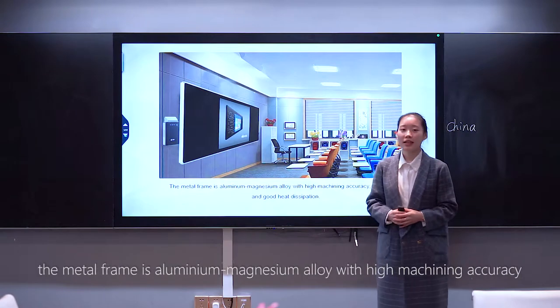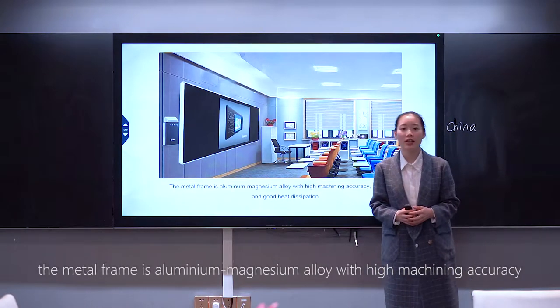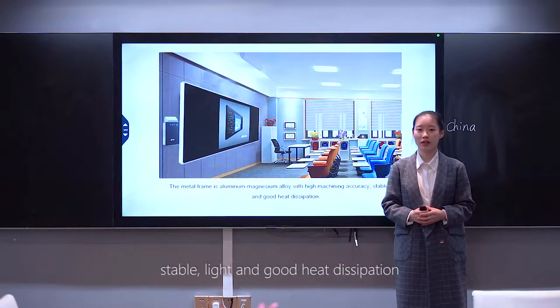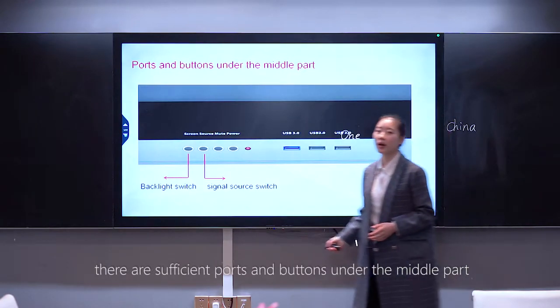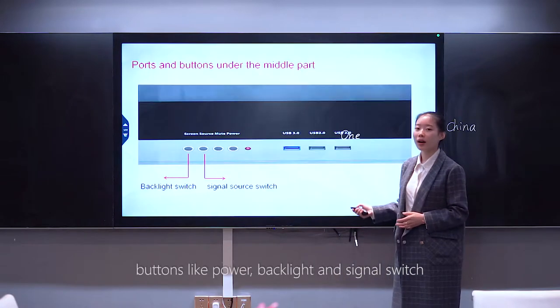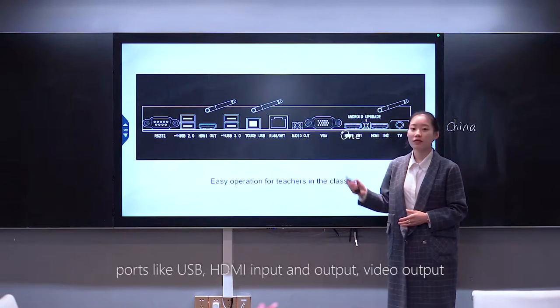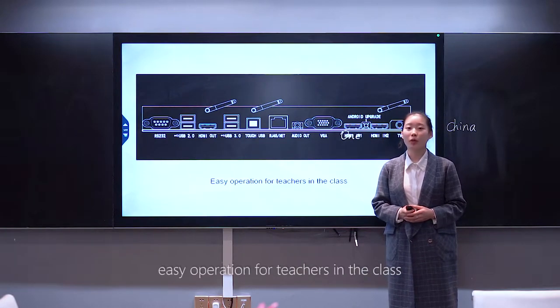The Metro frame is aluminum, better than alloy, with high machining accuracy — stable, light, and good heat dispatching. There are sufficient ports and buttons on the middle part: buttons like power, backlight, and signal switch; ports like USB, HDMI input and output, and video output. Easy operation for teachers in the class.